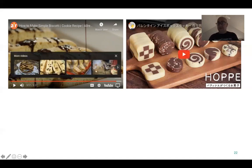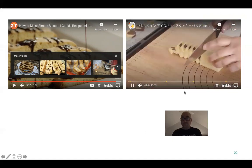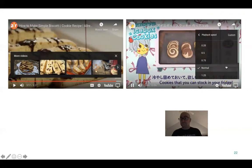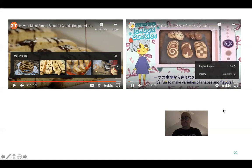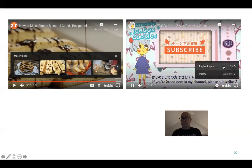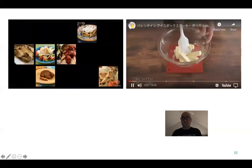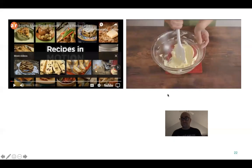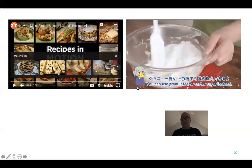I'm going to speed up this next video — it's really cool how this guy makes the icebox cookie designs. You see what he's doing? He's making the actual cookie batter.